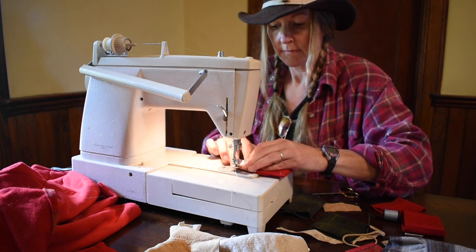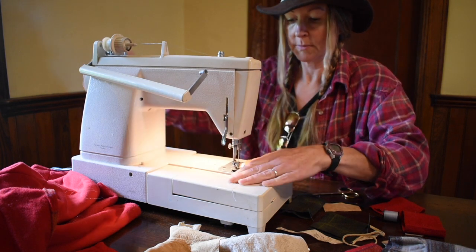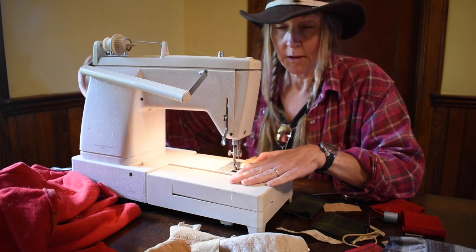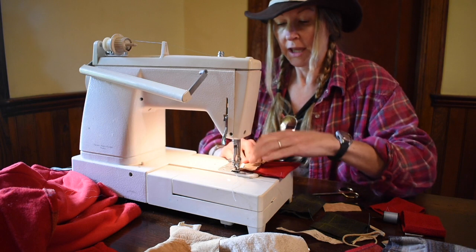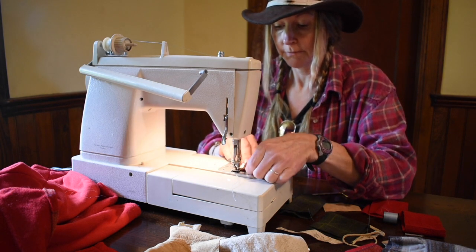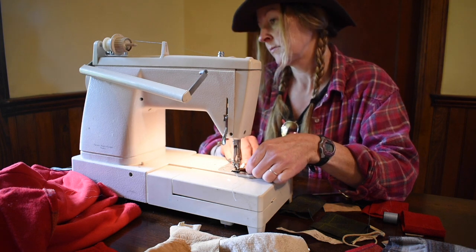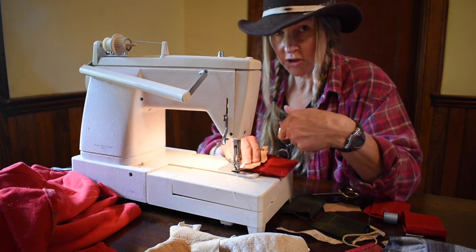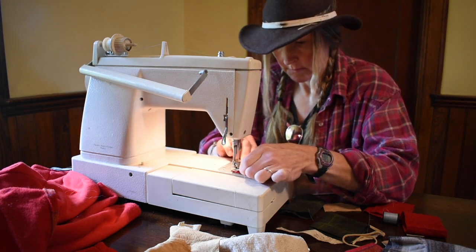I adjust the tension a little bit on this one because I'm sewing through leather. The buckskin is really soft, otherwise you'd probably want to change your needle over to a leather needle — this is just a regular sewing needle. Same principle: gonna start my stitching, back it up a little to secure it, and then finish the stitch. I just sewed on the little piece of buckskin.